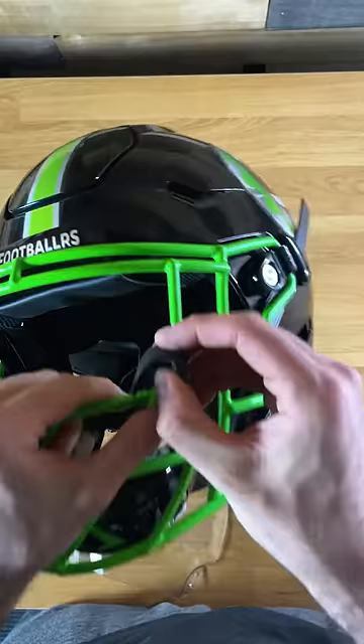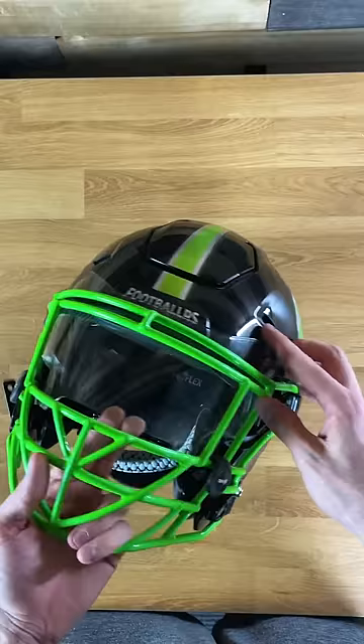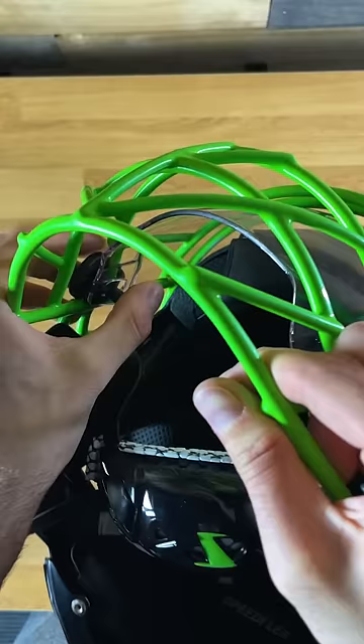First thing you want to do, take those clips and put them around your face mask, then push those screws through the little rubber piece there to get them in position. Then grab your visor, shove that thing underneath, and kind of get it in the spot that you think it's going to want to go. Then take those little screws, put them through the holes, take the back of the screw, put it through there, and lightly tighten it.